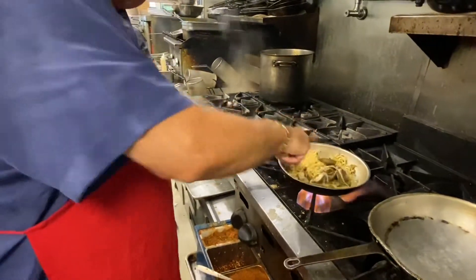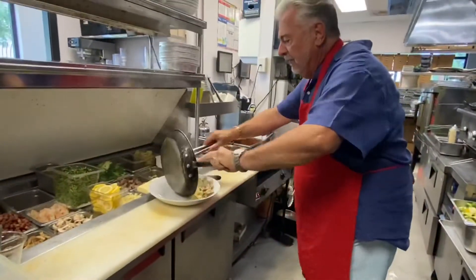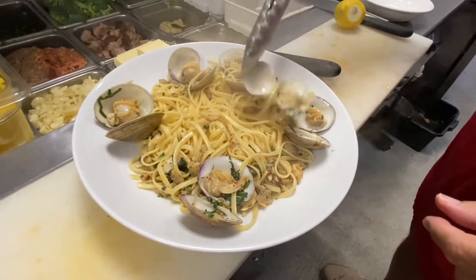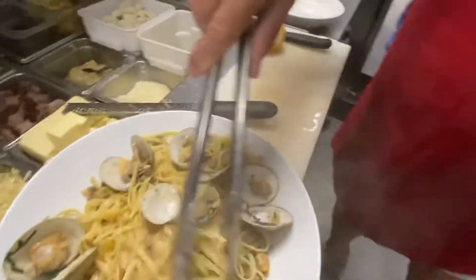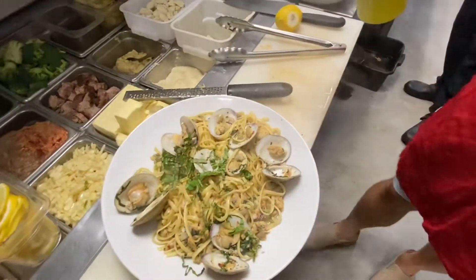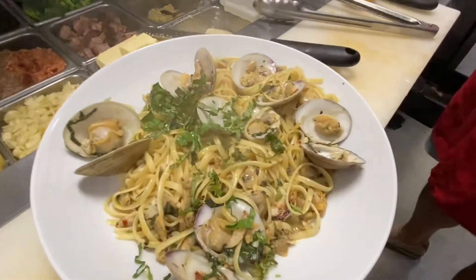Just like that — see how beautiful that is. You're going to bring it over here and plate that up. Take your clams, and there's your linguine with clam sauce. Right at the end, fresh basil and a touch of olive oil. Ready to go.